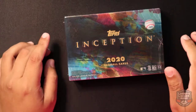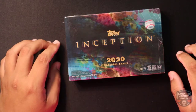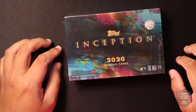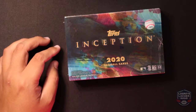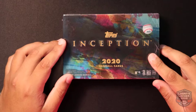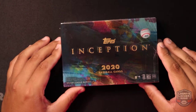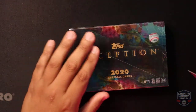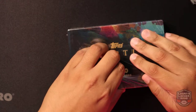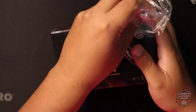We do have another box of SP Authentic from Upper Deck that we're gonna be opening, some hockey hobby boxes, along with some 2020 Panini Luminance. We got some good product coming up, but today we got some Topps Inception that we're gonna be opening, so let's get into it.